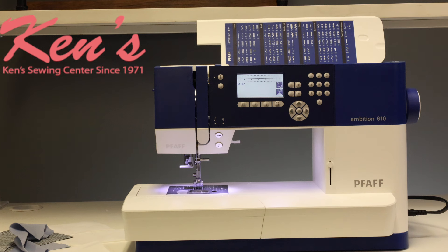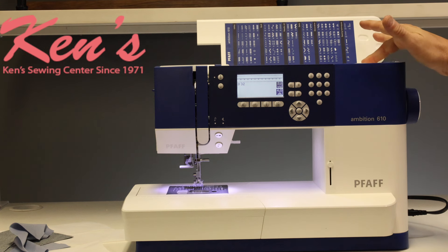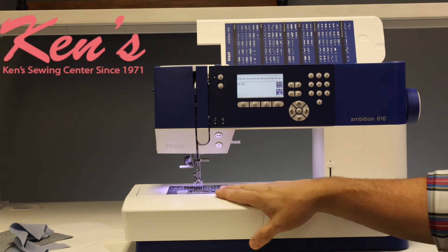Pfaff has thought out a lot of things on this machine — even the little things, like the hand wheel. There's a silicone coating here so if I'm turning the hand wheel, I don't have to worry about my finger sliding. If I really want to get my needle in a certain position, it makes it very comfortable. I also have the top winding bobbin built in — very easy. It takes a standard class 15 plastic bobbin, and nothing unusual for needles, threads, or bobbins.